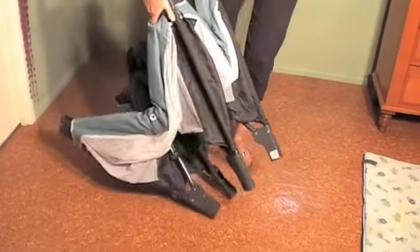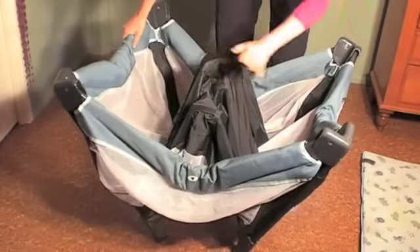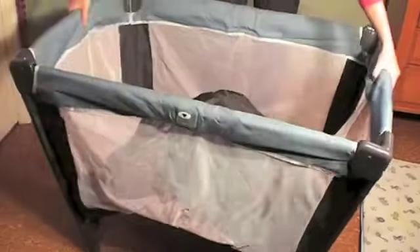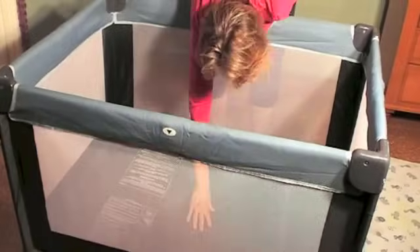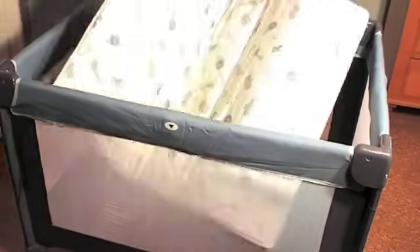Next, we stand the Porta Cot up, leaving the centre up. Then we click the sides in, push the centre down, and pop the mattress in.